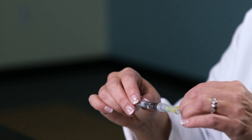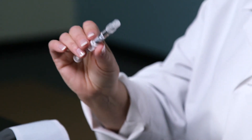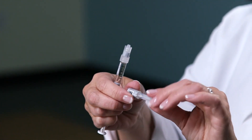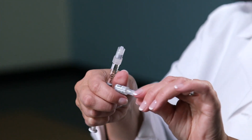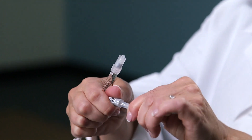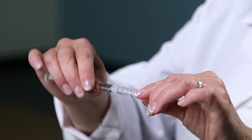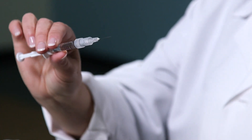Replace the cap carefully and untwist. Then do the same for the smaller needle — grasp it by the bottom of the cap and untwist the top. Screw the shorter needle into place.